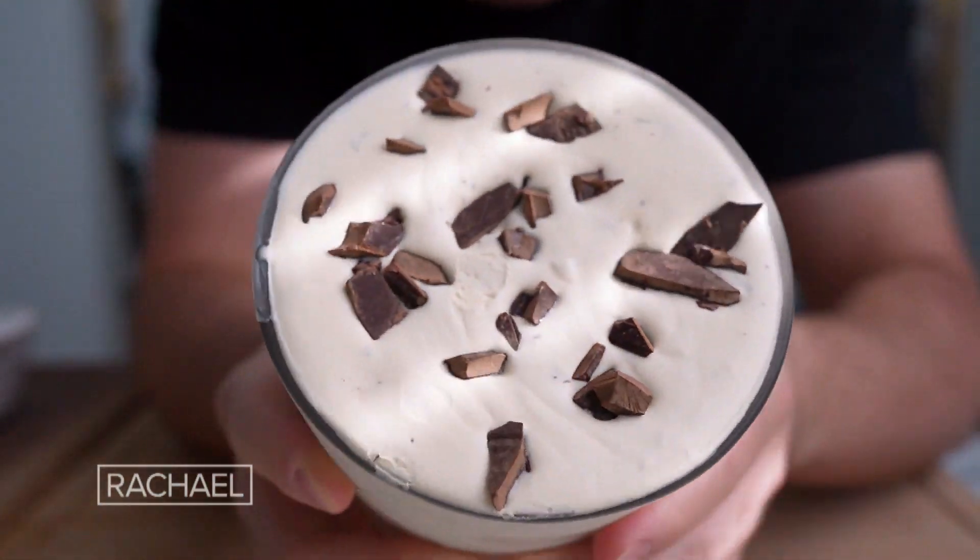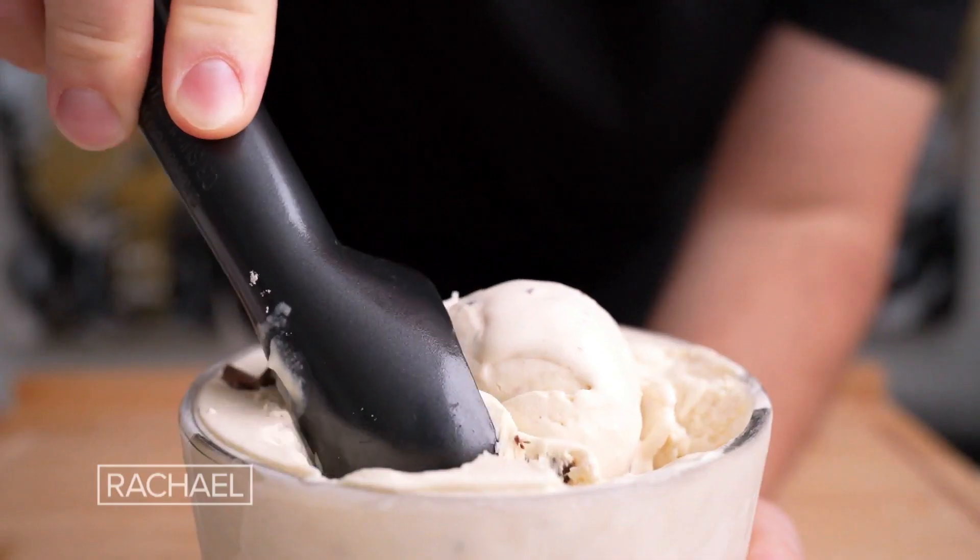Now that's absolutely gorgeous. Quick scoop to check consistency. So good.